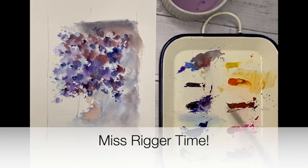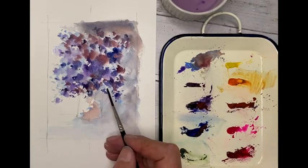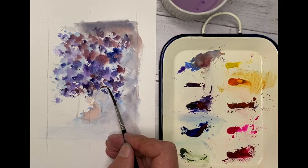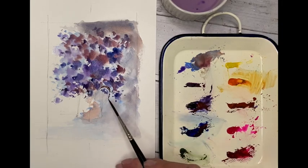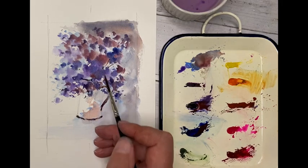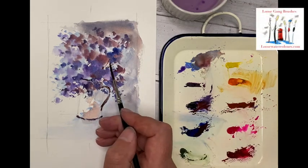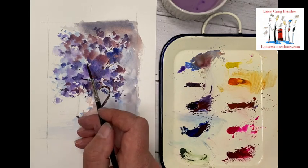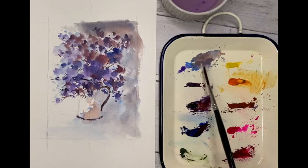Miss Rigger time — a very special time indeed — with Indian Red, Purple, and Ultramarine Blue mixed together. I'm going to get a little handle on there, drawing the outside shapes of the handle, then filling in the gap and the bottom bit, doing it in little segments rather than one big go — and a few stems as well. Miss Rigger's part of the famous Loose Gang that helps you create nice, fluid, loose watercolours in no time at all. If you'd like a set, just drop onto LooseWatercolours.com.